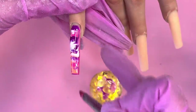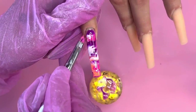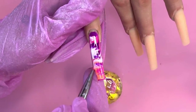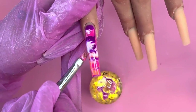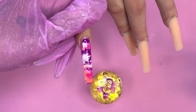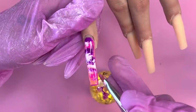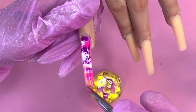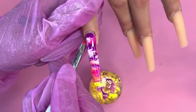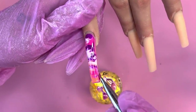Instead of using your finger to wipe off polish running on the side — which can remove too much — use that same brush to brush it alongside the edges. Since there's already some paint on the brush, it won't strip too much and it won't look like you're missing polish on the edges. The longer you wait, the more the polish spreads, which looks really pretty and cool.